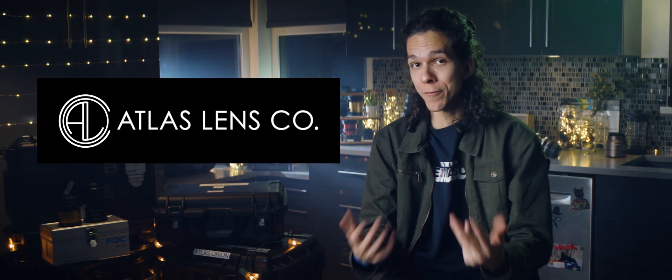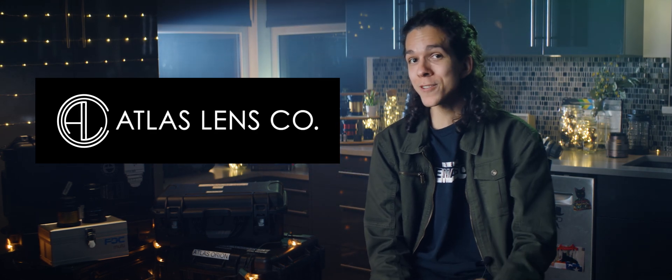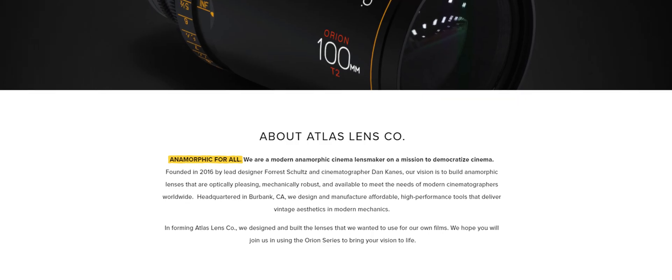Huge thanks to Atlas Lens Co., who made it possible for me to give you this content free of charge. They're literally coming through on their mission: anamorphic for all.